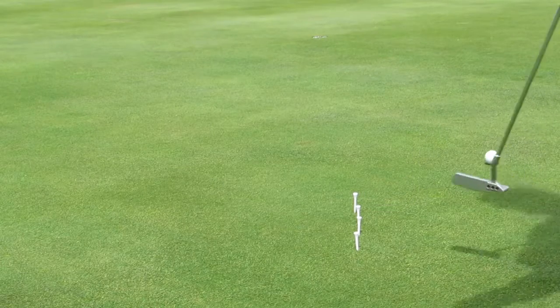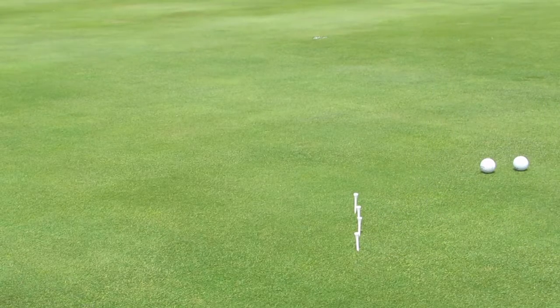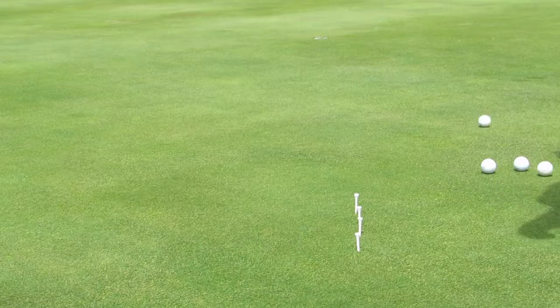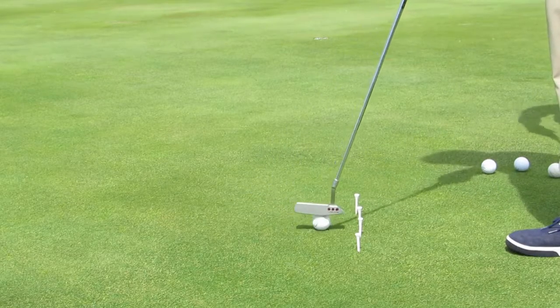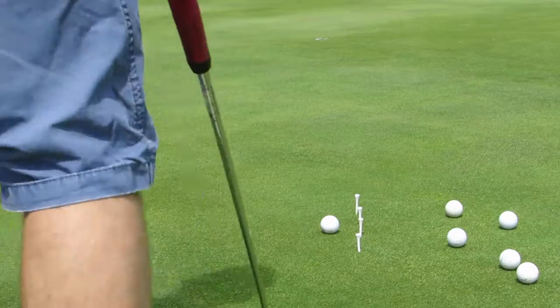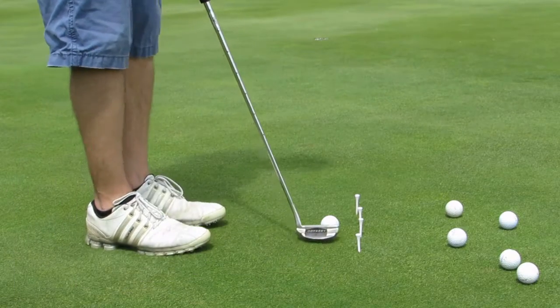The level of arc obviously is going to determine how much release you're going to have. I don't want you to feel like we're trying to make you hook and putt. The big thing is the stroke on the way back comes from the inside. What it does from there, I think it releases fine in my opinion. Got a little slight arc.